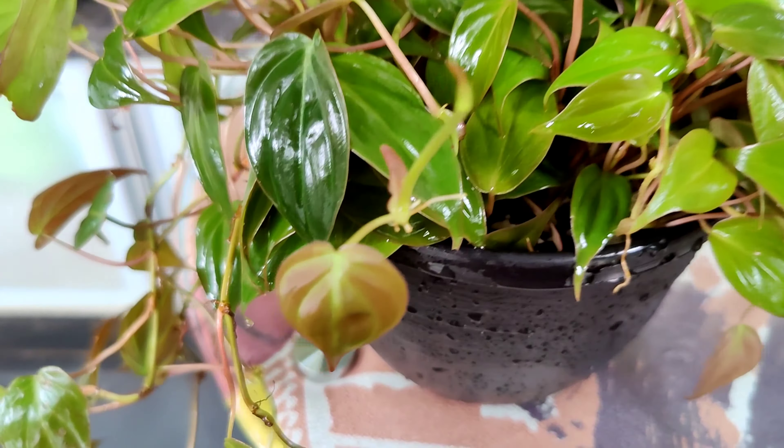I have taken 1 part cocopeat, 1 part perlite, 1 part vermicompost, and half part vermiculite. This will be the perfect potting mix for your micans.